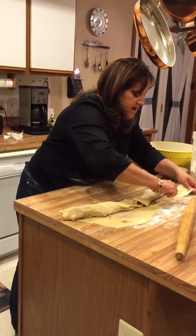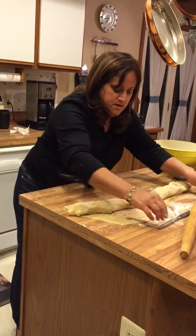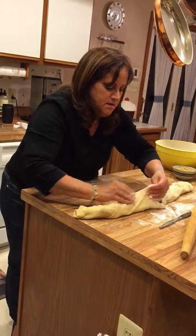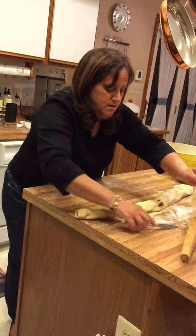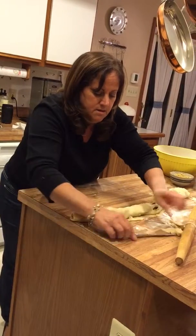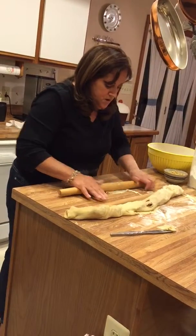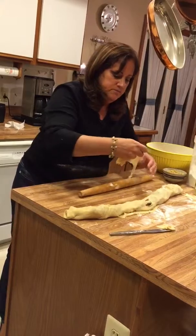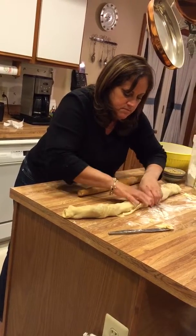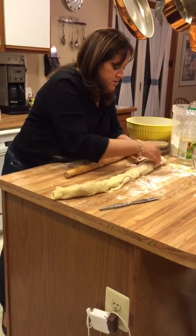Cut off the thick parts because you don't want to have a big thick piece. If there seems to be a hole, take your scrap dough and just make like a patch. So this one will have two patches.